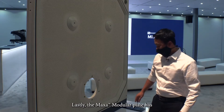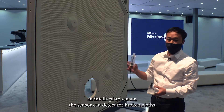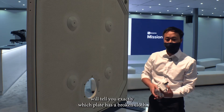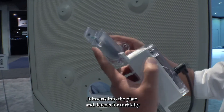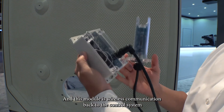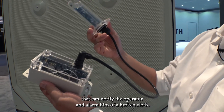The AXA modular plate also has an IntelliPlate sensor. The sensor can detect broken cloths — out of a plate stack of a hundred, it will tell you exactly which plate has a broken cloth. It inserts into the plate and detects turbidity for when a cloth breaks. This module communicates wirelessly back to the control system, which can notify the operator and alarm them of a broken cloth.